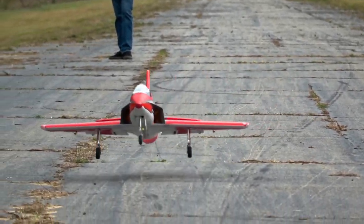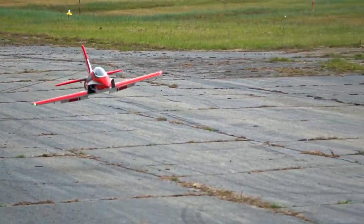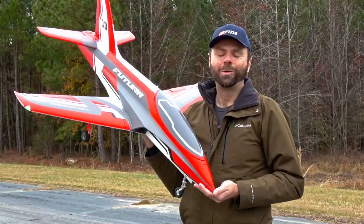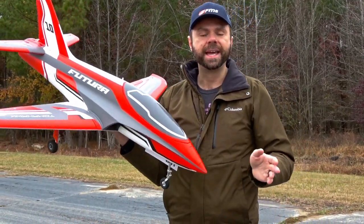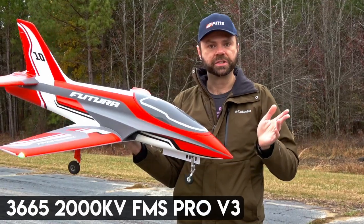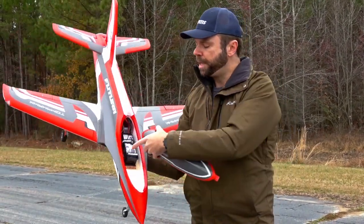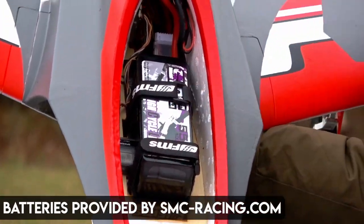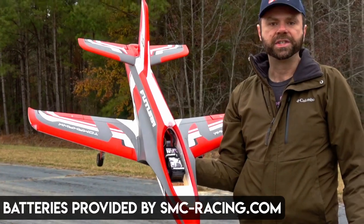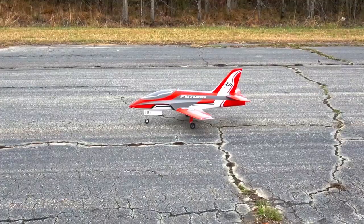The FMS Futura looks amazing, but how good is it really and should you buy it? We put it to the test so that you can find out. Today we've got the Futura version 3 with the brand new 80mm motor installed right out of the box. We're going to be flying it with the Spectrum GPS on the inside, on a 5500 lithium high voltage pack, running on a Spectrum AR637T. Let's get it up in the air.